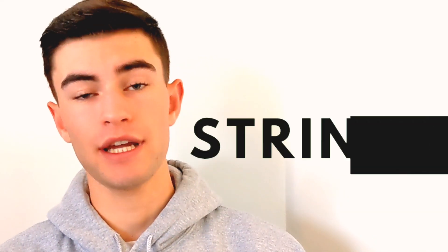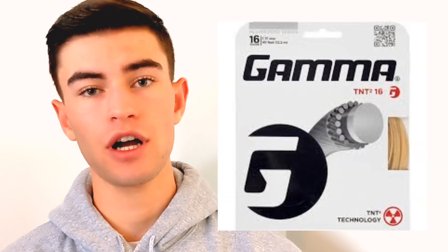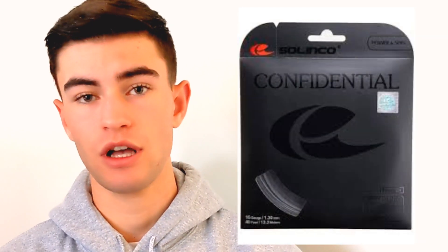Number two is strings. A lot of people that have tennis elbow don't even know what strings they're using. If you do have tennis elbow, you shouldn't be using a full bed of polyester — or if you are, make sure it's the softest polyester available. I would recommend going into a hybrid setup with a thin gauge string, maybe like a Gamma TNT on the cross and a Solinco Confidential on the main. Or if you're really having a tough time, go a full bed of multifilament or natural gut.